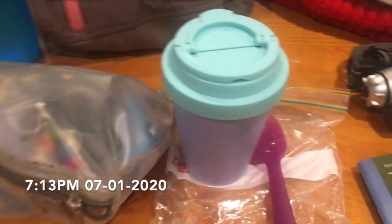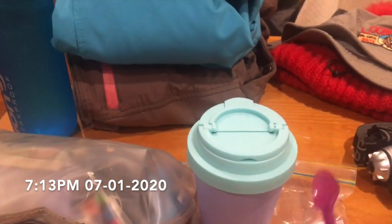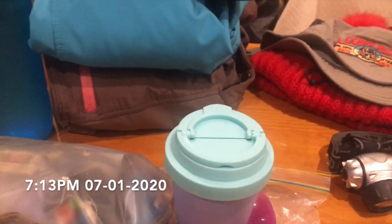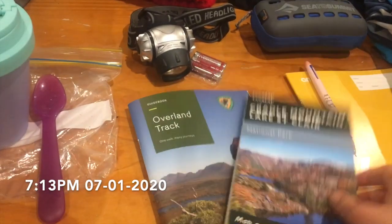Since I'm going stoveless — as you'll see in my other video — all I need cooking-utensil-wise is this cup and a spoon, which is pretty awesome because I can't really carry all the cooking stuff. Then I've got my head torch and spare batteries.